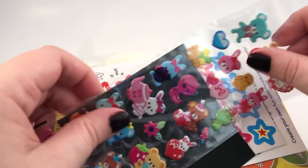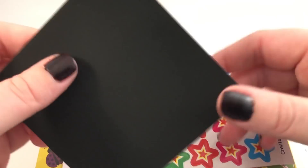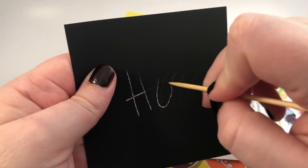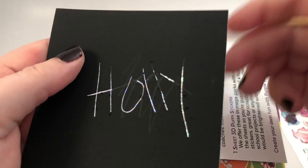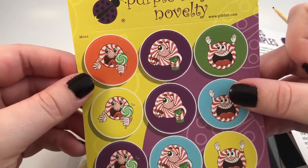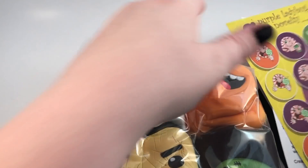They are all vacuum sealed in a bag, which is actually really clever to save space. So this is all the extra stuff — there is a sheet of stickers, which is kind of cool, and then there's some star stickers and mint scented stickers.